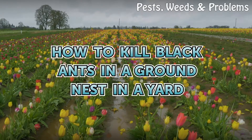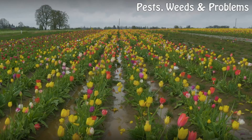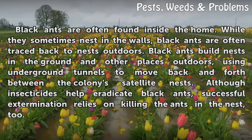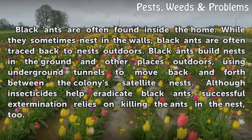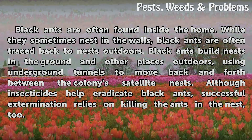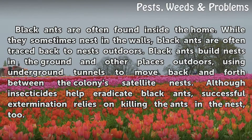Black ants are often found inside the home. While they sometimes nest in the walls, black ants are often traced back to nests outdoors. Black ants build nests in the ground and other places outdoors, using underground tunnels to move back and forth between the colony's satellite nests.